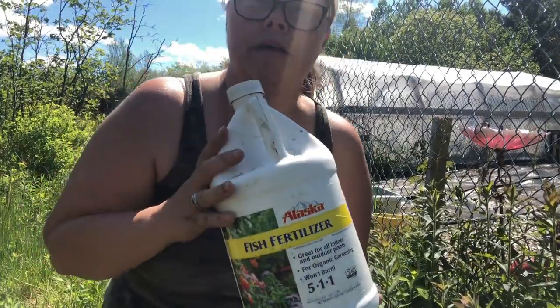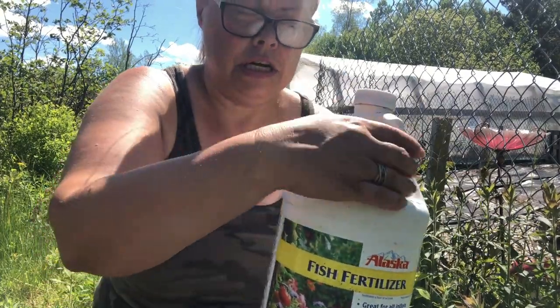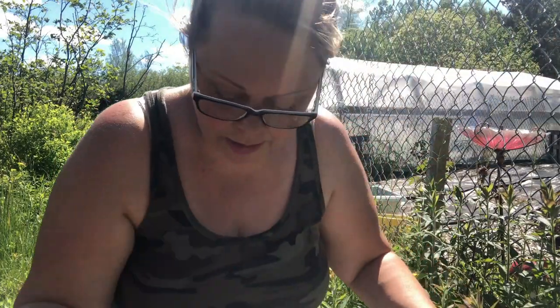Fish emulsion is a very natural type fertilizer — this is the one I'm using this year. It's great for indoor or outdoor plants, but the best perk is that it's great for organic gardening. If you're into organic gardening like I am, fish emulsion is usually the way to go.